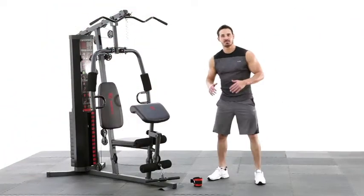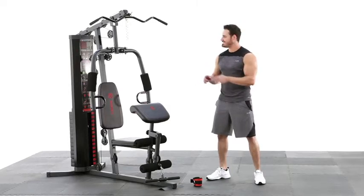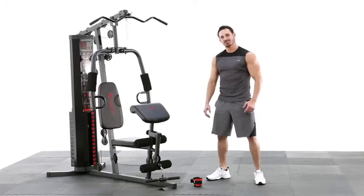Hey, what's up everybody? Welcome back to Impacts. This is the Marcy 150lb Stack Home Gym and I'll tell you what, I'm ready to tackle this thing and see what kind of workout we can do. Let's go.